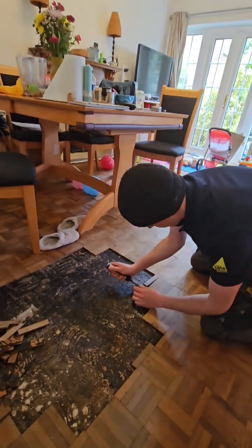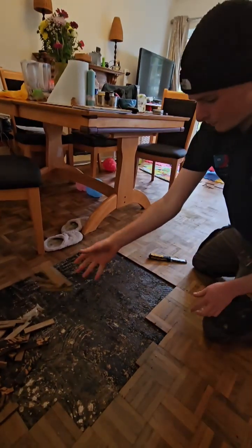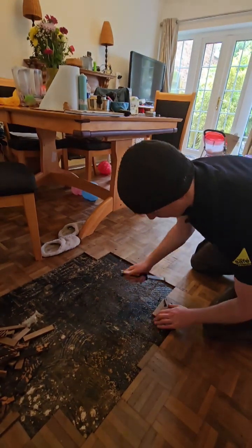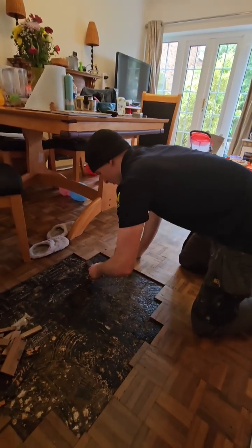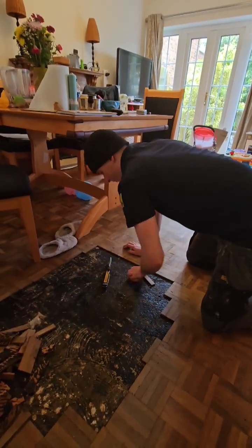So this job here, customers had a series of leaks and it's affected the parquet floor. We've turned up with thermal cameras and found that it looks like there's a leak under this parquet floor here.